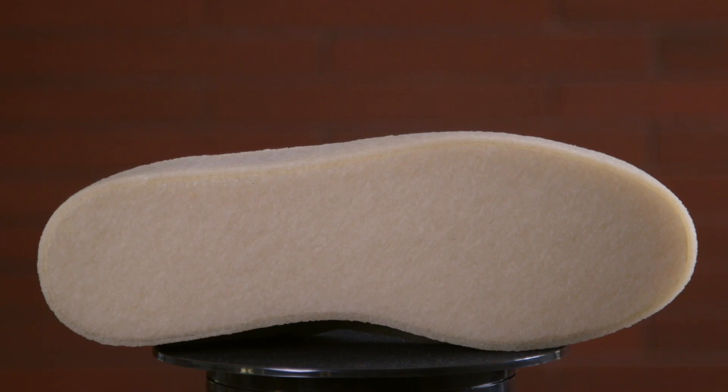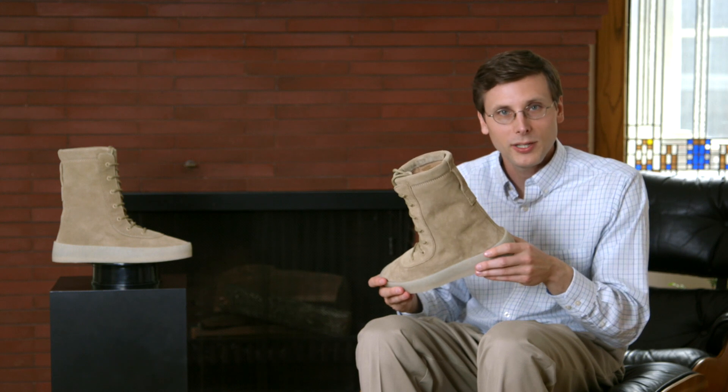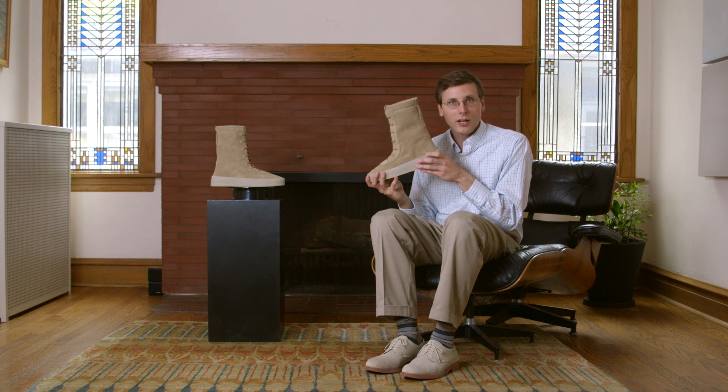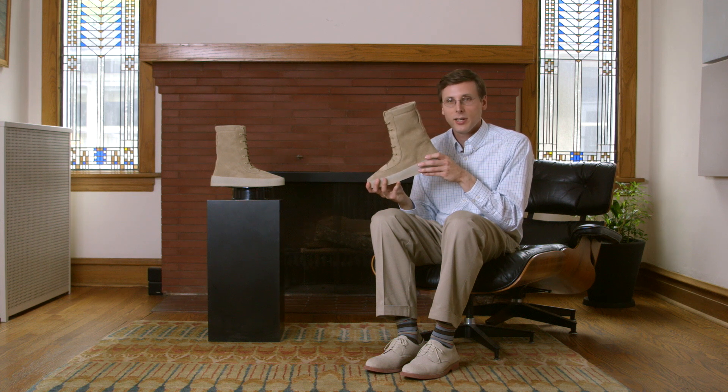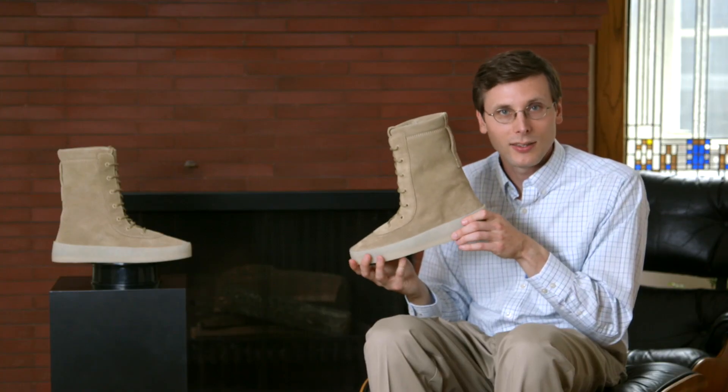The midsole and sole is rubber — it's got some nice squish to it. I'm definitely gonna walk all the way around this living room in these and put them in my closet. I wasn't sure how I felt about this boot at first, but knowing that the 750 was totally impossible to get made it a lot easier to like this one.